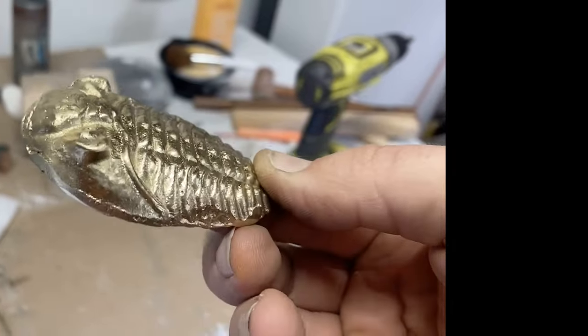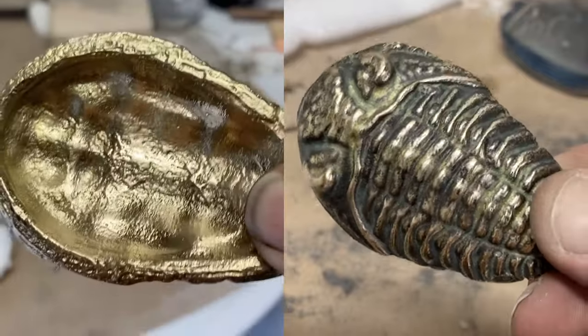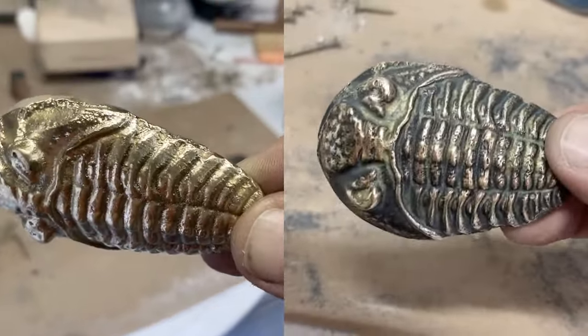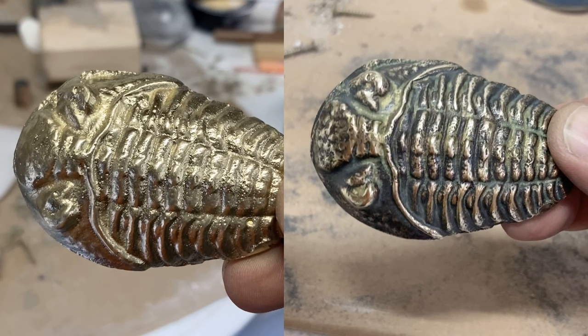Let's look at this again with the original shiny brass on the left and then the finished version with the patina in the low areas and the polished brass in the high areas on the right. I really like the look of it. It gives it a lot more contrast, it gives it sort of an old-timey look, and I'm very happy with the finish.